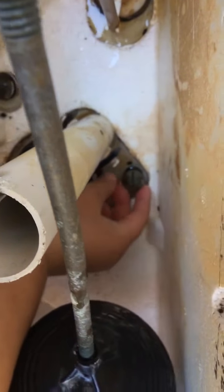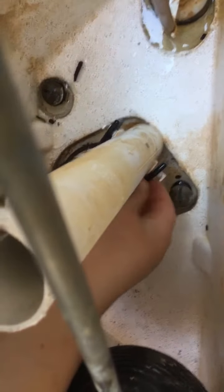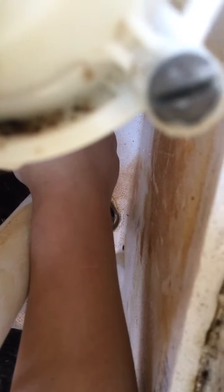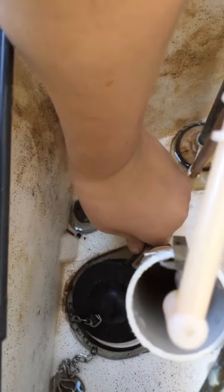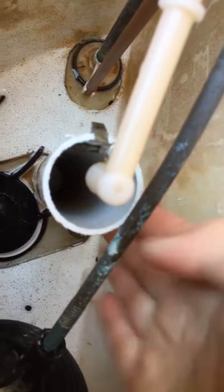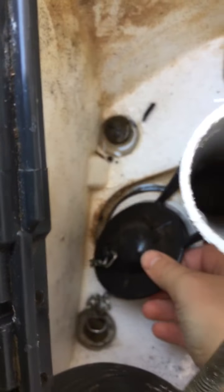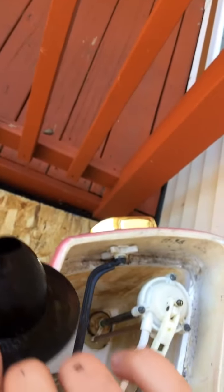Unhook the chain from the arm. The flapper is connected to little hooks on the sides. What you're going to do is undo the flapper from those hooks — you'd normally do this with two hands. Once you've undone both sides, you can take your old flapper off.